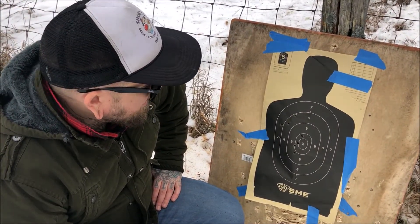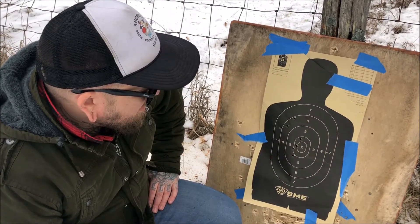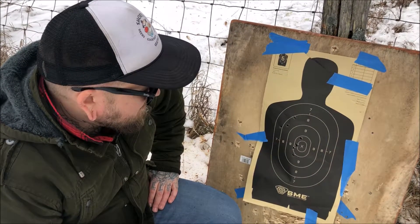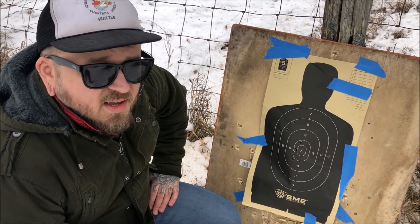My third adjustment produced this group here and I'm really happy with that. That's just Tula 165 grain — cheap stuff that was on sale — and like I said, that rifle will eat just about anything and has been very very reliable. Super happy with that result. Let's go get inside and get warm.